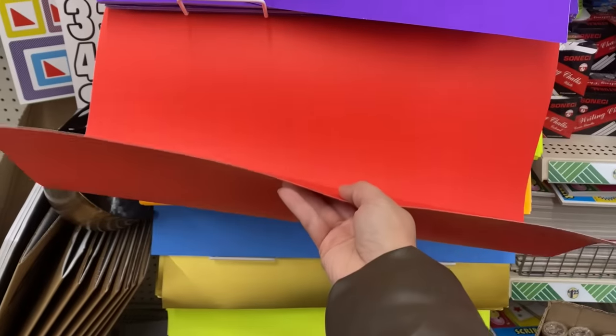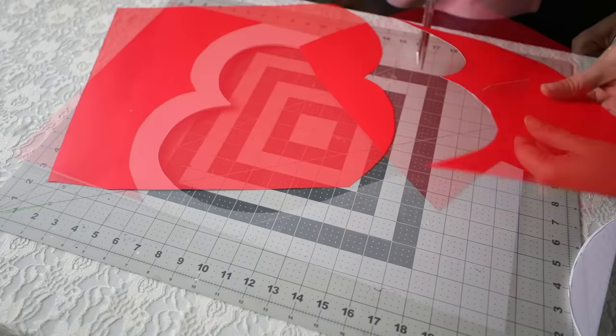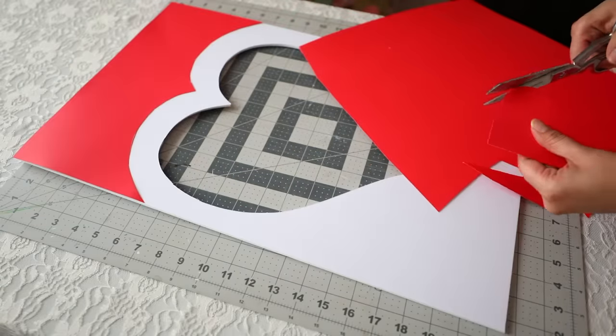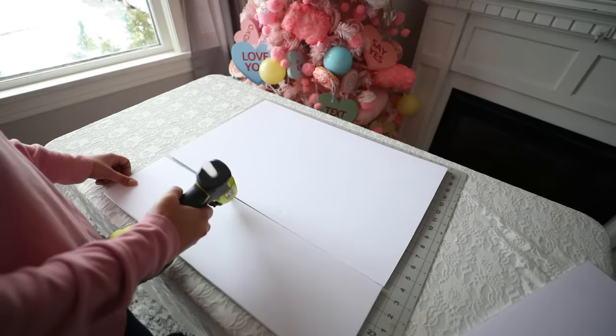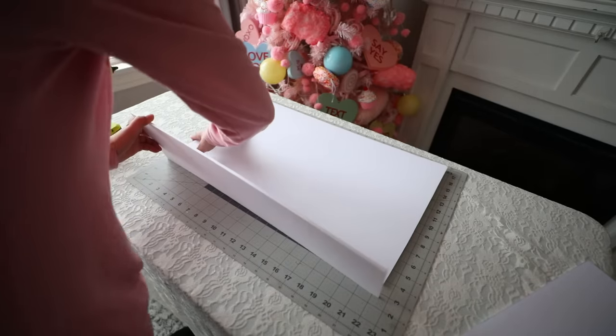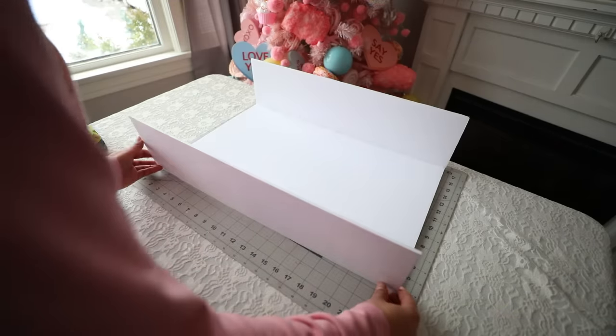I got some red poster board from Dollar Tree and I'm going to use it to create a border for the top of my box at the front and then a little heart for the front of the box. I glue the poster board to my foam board and then start to glue the box together. I make sure wherever two pieces of foam board meet I put extra glue to make it super secure.